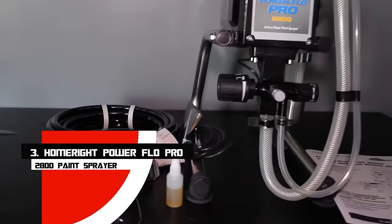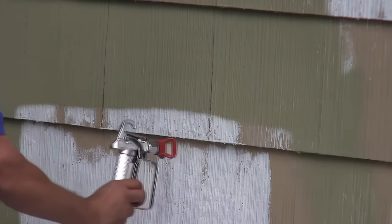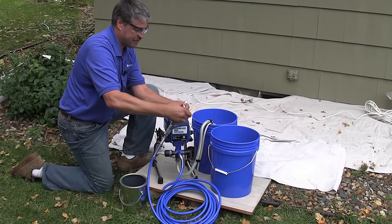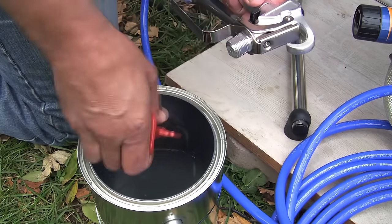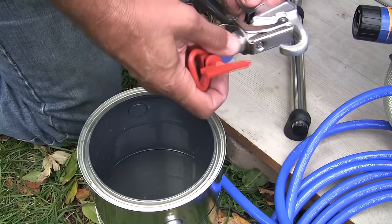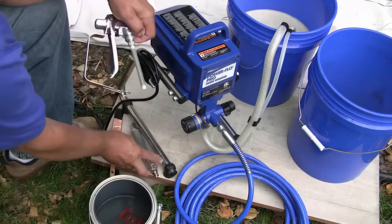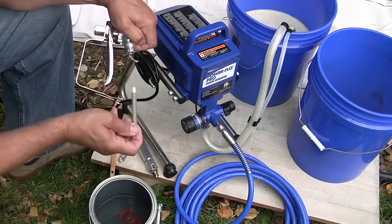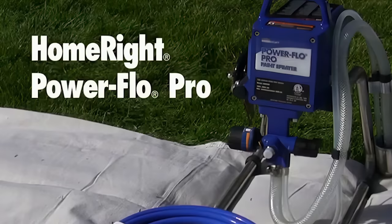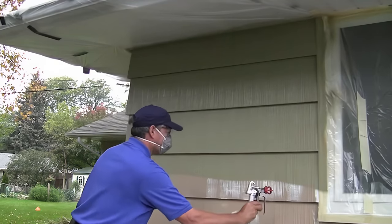Number 3: HomeRite Power Flow Pro 2800 Paint Sprayer. Choose this sprayer if you plan to paint every room in your house or need something for large projects. It can deliver 2,800 PSI with a perfectly even finish and a 0.50 horsepower motor, allowing you to use less paint. The pressure control knob lets you tailor the flow, and it's suitable for unthinned oil-based or latex paint, as well as a variety of sealants and stains. It has a 25-foot hose and draws paint from cans directly. The heavy-duty spray gun paints both smooth and rough surfaces uniformly, delivering professional quality results whether you're painting walls, a garage, or a fence.